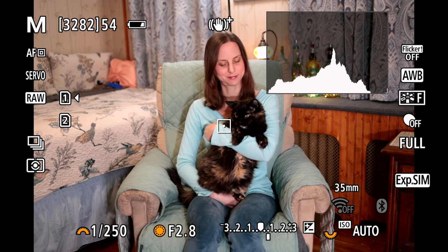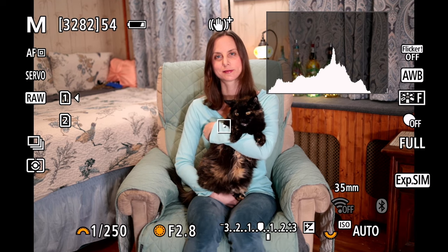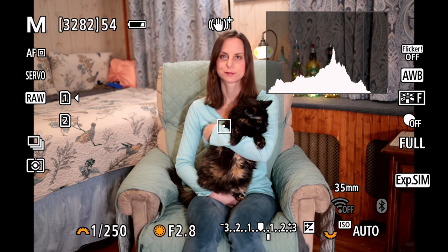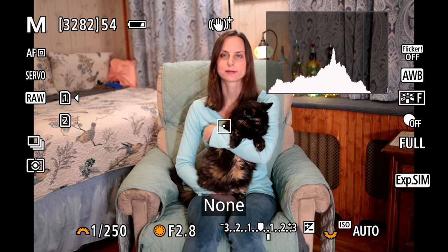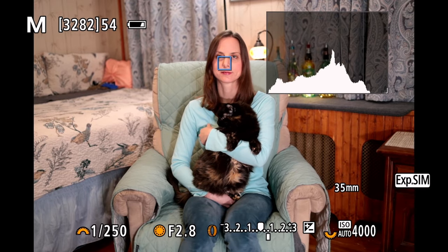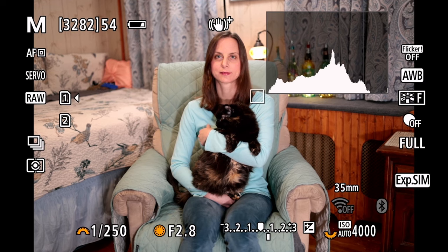We've got three buttons on the back of the camera: the AF on button, the star button, and the autofocus point button with the little box above it. These are going to be the three main buttons that you'll use to trigger your autofocus system. Remember that we've got the multifunction button that now triggers what type of subject we want to detect — we want to set it to none if I want my spot autofocus to work like a traditional autofocus where it's only going to detect that one little spot.